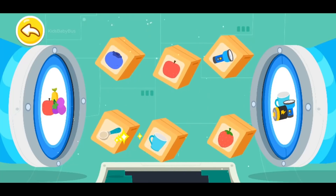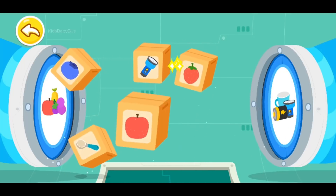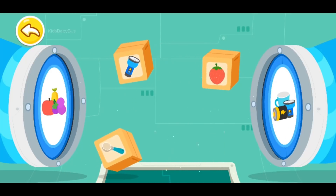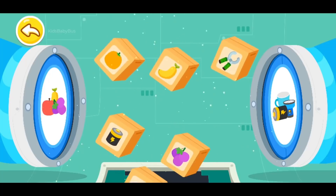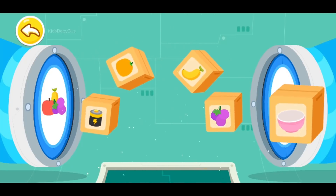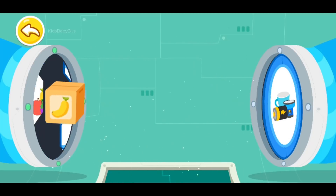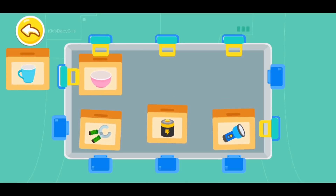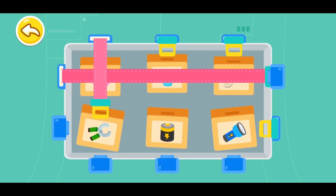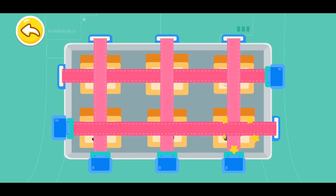The supplies are floating in! Let's sort them out. Let's go! There are more supplies to be sorted out. Keep going. Great! All the supplies have been sorted out. Finally, secure the floating supplies. Yeah! The supplies are all in place, and the space station can work normally.